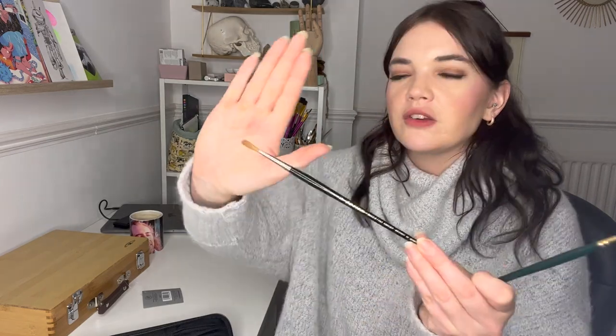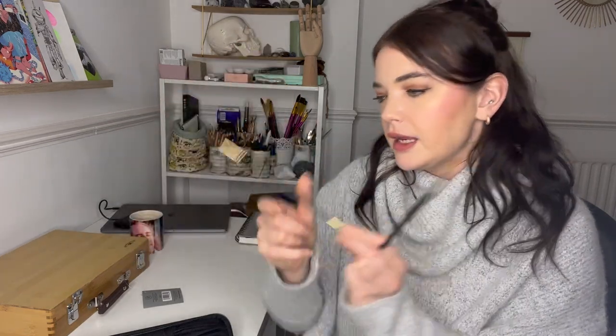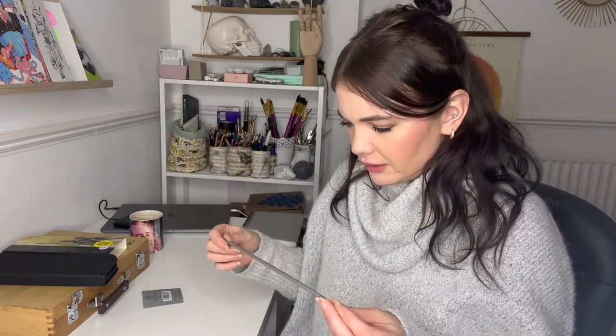I'm really excited to try them. I'm going to try the Cass Art brushes first and then use the Winsor & Newton ones, because I don't want to ruin the Series 7s in case I mess up. I've also put my Da Vinci Maestro Kolinsky sable brush and my Pro Art Renaissance sable rigger in the same pouch — just to keep them safe, since they're natural hair brushes and I don't want anything ruining them.